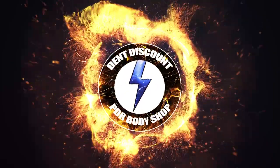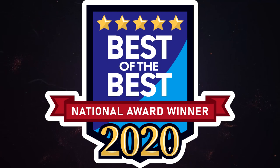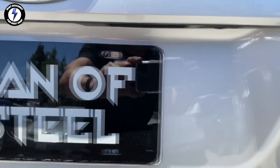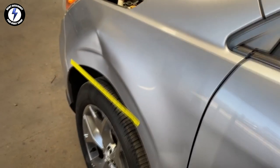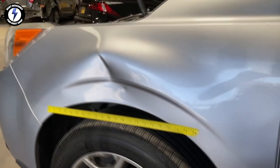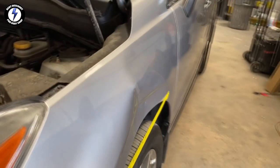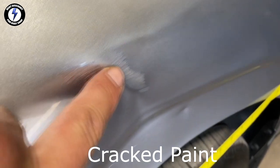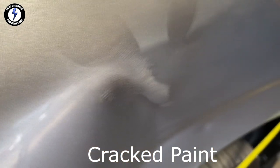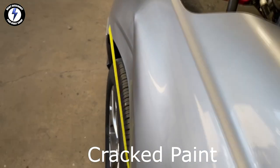Now it's time to show you the damage. We are looking at a Subaru Forester — the dent affects the entire fender. Most beginners would begin tooling the damage out with a rod or a flat bar. I'm going to show you the easiest method on the planet for how to pull big dents like this.